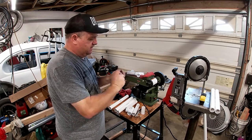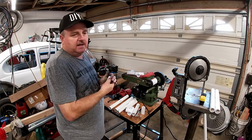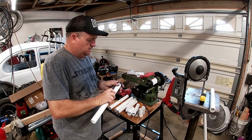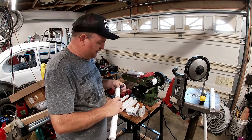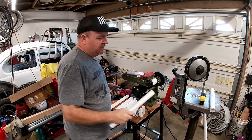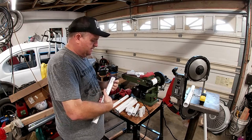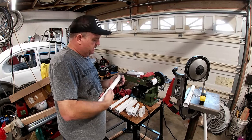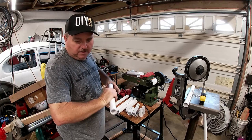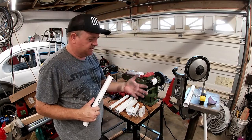I could probably assemble it and it'd be fine, but PVC glue basically melts the pieces together, so we know it's not going to come apart while holding the weight of the bike or cause the bike to fall over. Once I have it all assembled and marked, I'll take it apart, glue it, and reassemble it according to those marks.